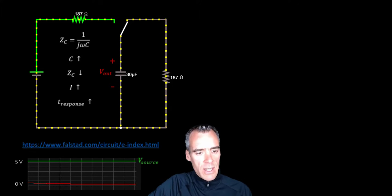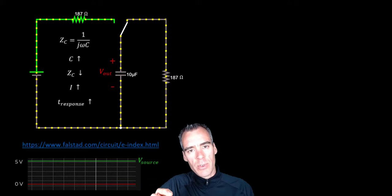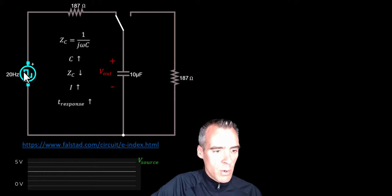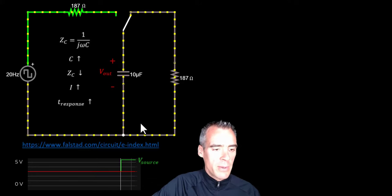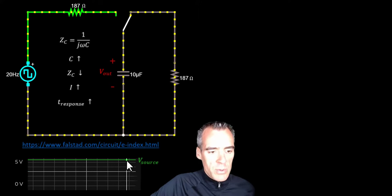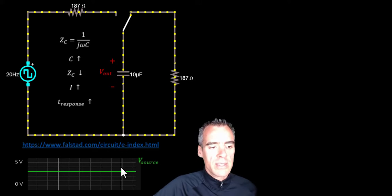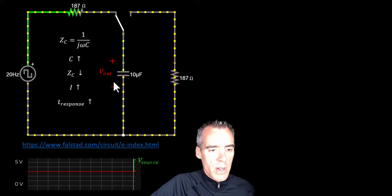Let's go ahead and reduce that back down to 10 microfarads. Next I want to show what happens as we vary the input voltage using a square wave. This is the same circuit, except now I've got a square wave input at 20 Hz. That means it starts at 5 volts, after 25 milliseconds it drops to 0 volts, and it repeats that cycle every 50 milliseconds — doing 20 cycles within a second, hence 20 Hz.